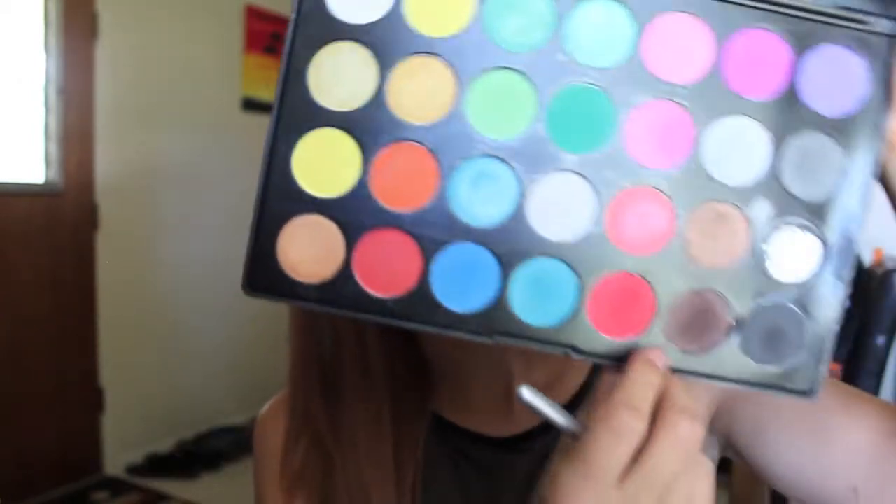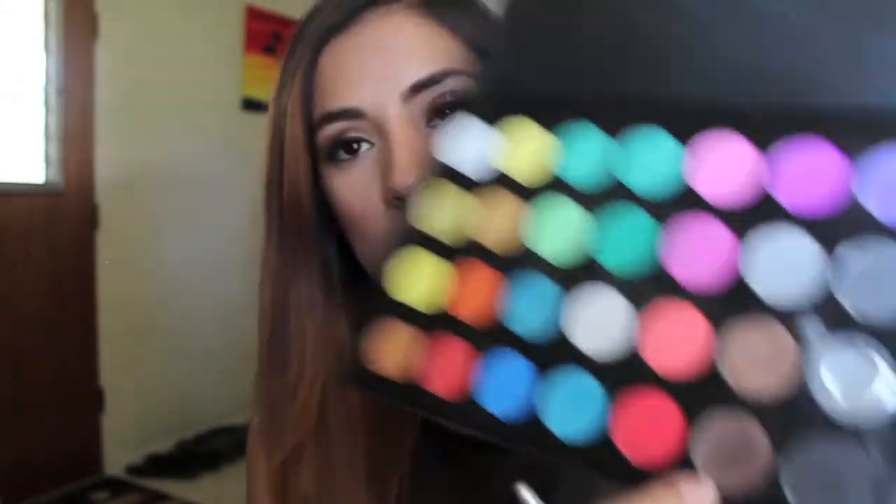I'm finishing the bottom lashes with my little pencil brush from Morphe, using the two colors I used on my lid. The gold one goes more on the inner part and the darker matte one more on the outer V. Always smoke out your bottom lash line because it makes a huge difference — it makes your eyes look more dramatic, bigger, and better. After that I'll apply mascara and then I'll be back.